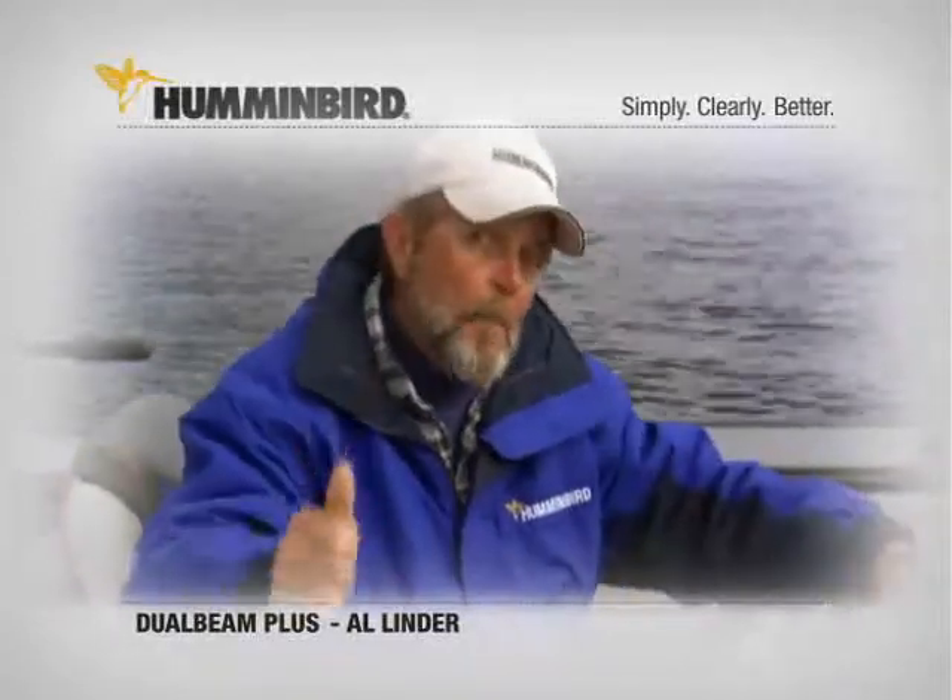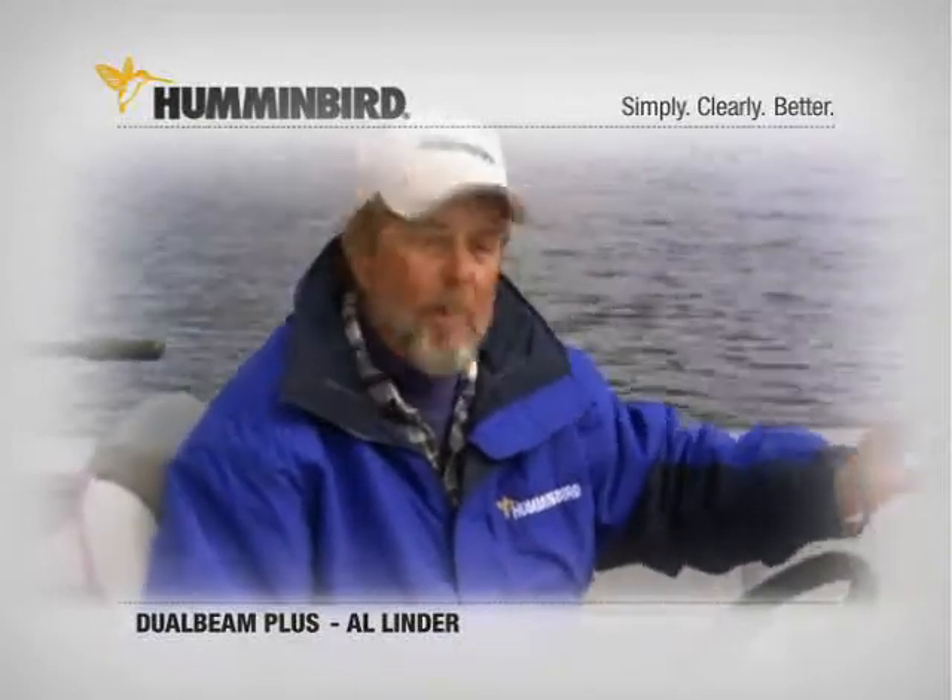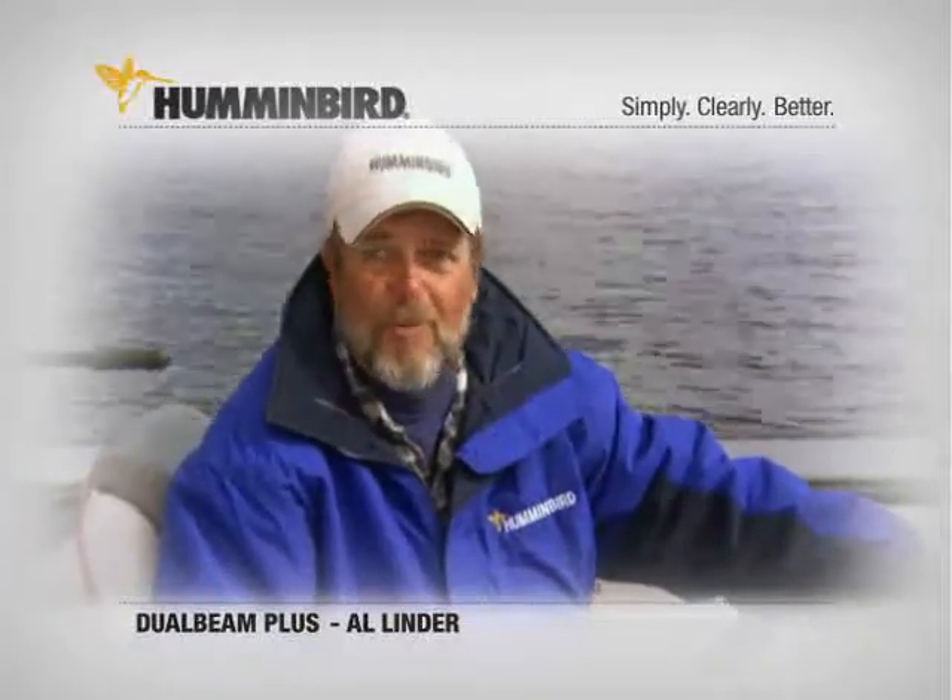These options are a big plus. My Humminbird 787C2 helps me find and catch one heck of a lot more fish.